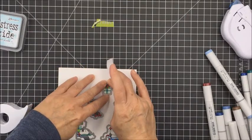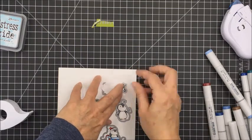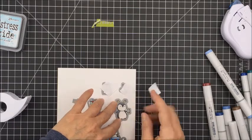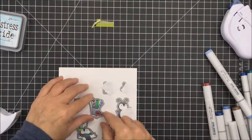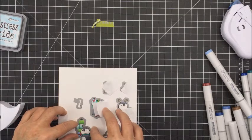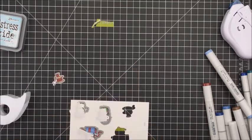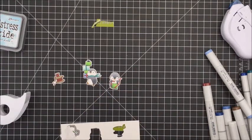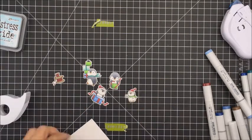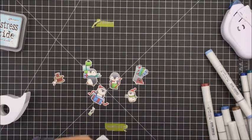Now I'm going to take all of the dies and use a little bit of Post-it tape to secure them down to my paper, then do one pass through my Big Shot to cut these out. I really love having the coordinating dies for these little images — it makes it so much easier, and the die cuts them so nicely. I'll pop all of those out and lay them out on the card to see how I want them to look.